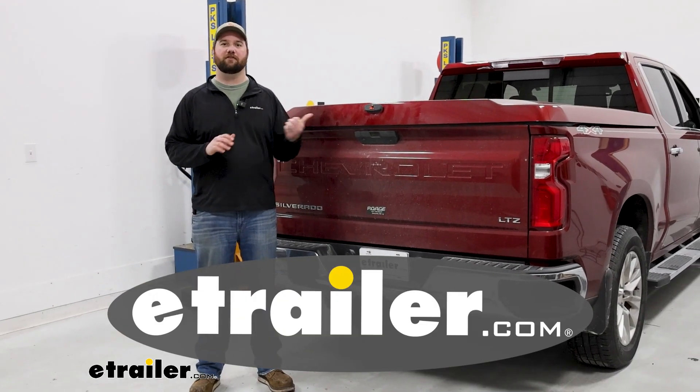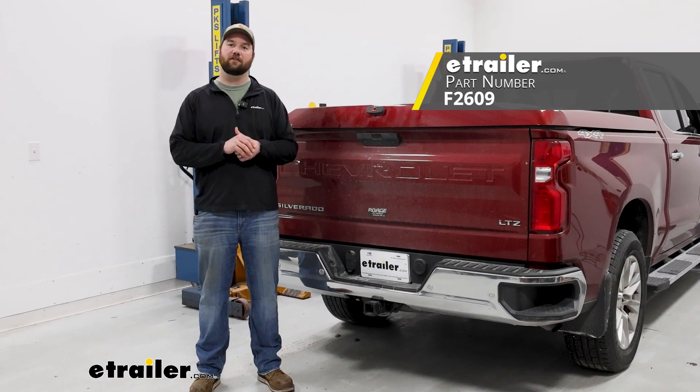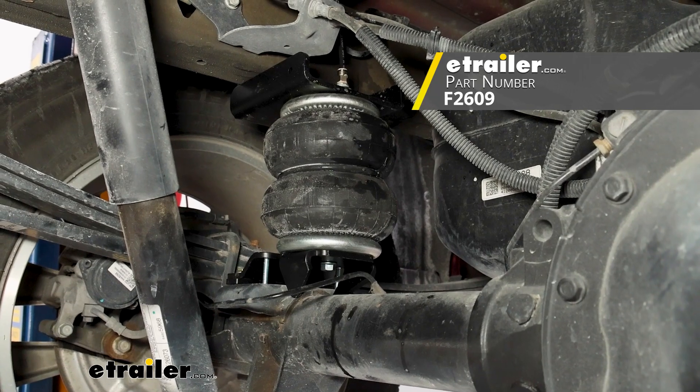Hey guys, it's Jake here with eTrailer. Today we have a 2020 Chevy Silverado 1500 and we're going to be taking a look at and I'm going to show you how to install the Firestone RideRite air helper springs.